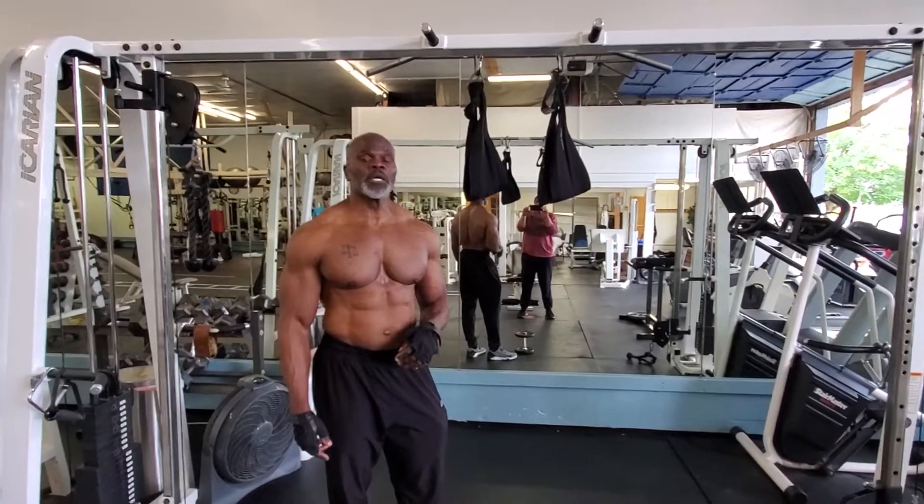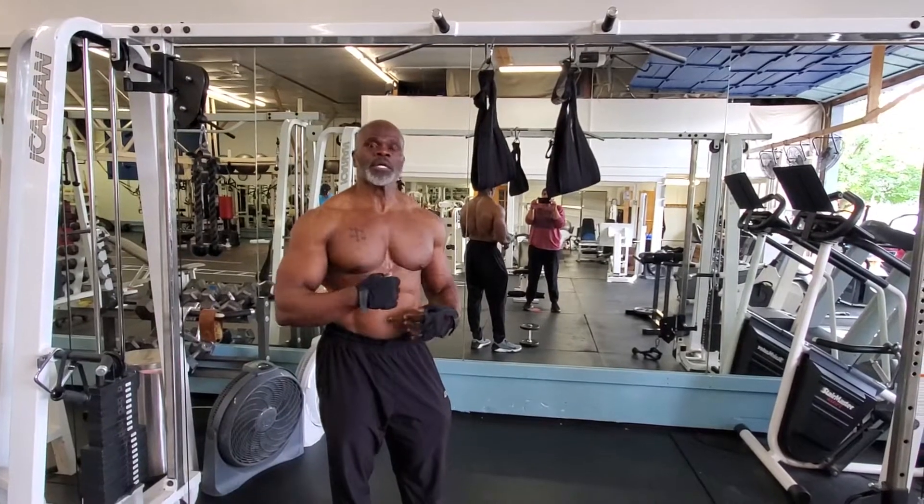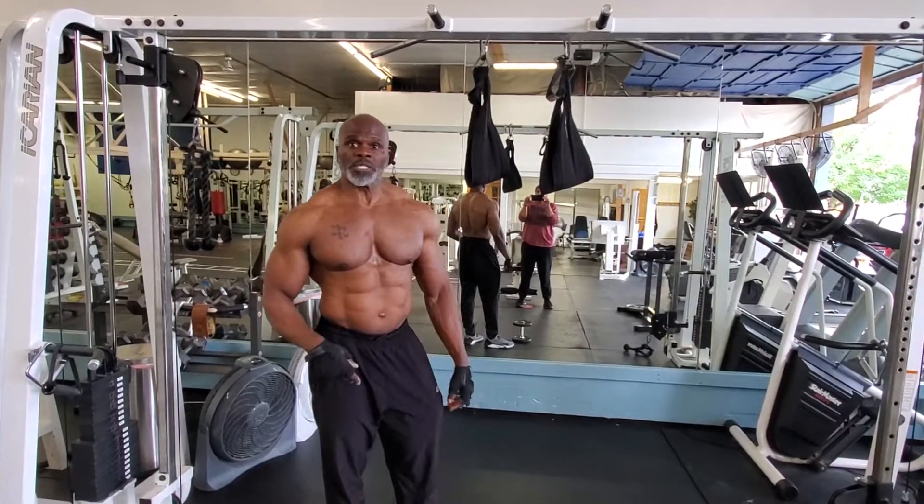So I'm going to do 10 to 12 reps, 3 to 4 sets. It's going to target my lower abs. I'm going to bring my legs up almost to my chest so my pelvis won't do too much of the work.